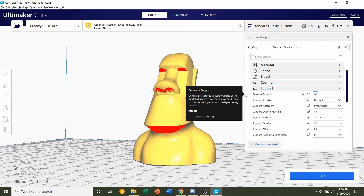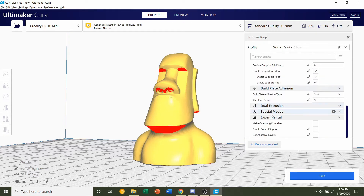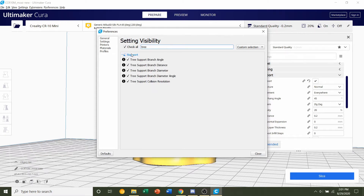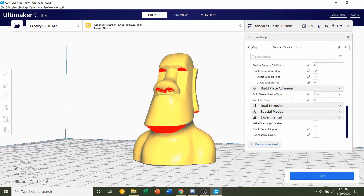Click the box to generate supports. Depending on your version of Cura, tree supports will be in different locations. In the latest version of Cura, tree supports are under the supports tab. In older versions of Cura, tree supports are under 'Experimental.' If you don't see tree supports anywhere, click the gear icon, search 'tree supports,' and make sure everything is enabled.